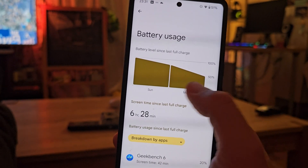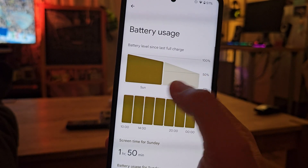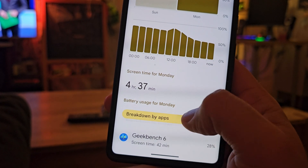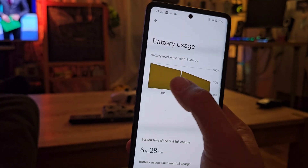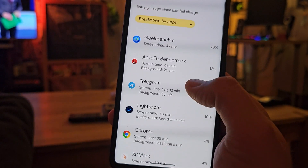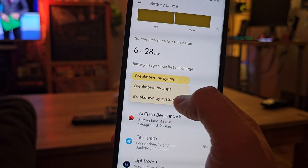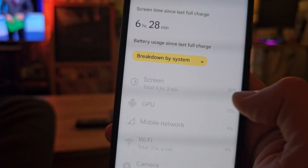If you put it back on the charger you can see it there. You're also able to select Sunday, Monday and just see what happened. There's also a breakdown by applications and by system, which provides context on the information. Right now the breakdown by applications shows I've used Geekbench, Android Benchmark, Telegram, Lightroom, Chrome, 3DMark, and Camera.